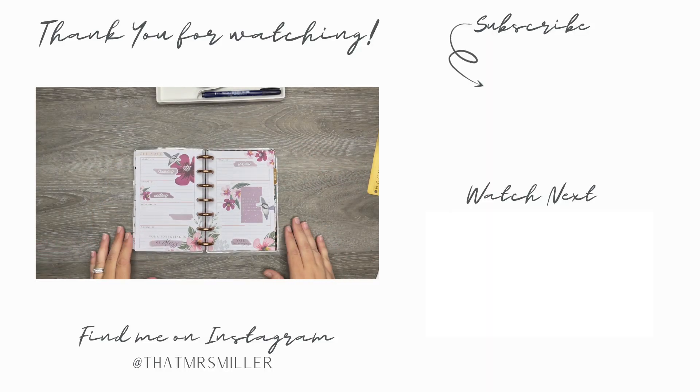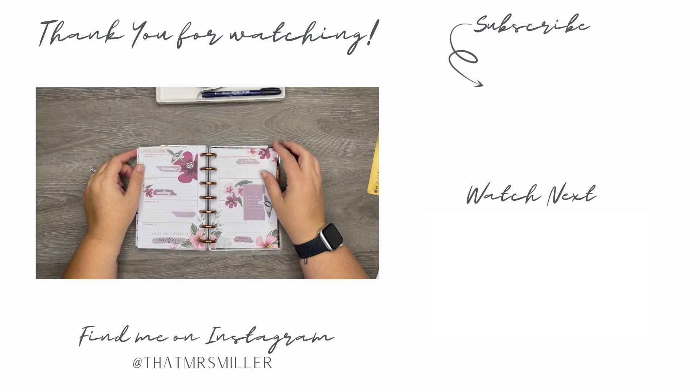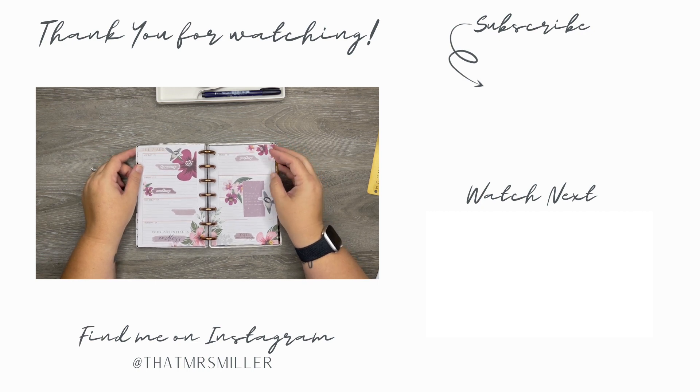That's it — we're going to go with it. Thank you so much for taking the time to watch this video, I really hope you enjoyed it. Sorry about the punch drama at the end. Don't forget to like and subscribe, and also don't forget to follow me on Instagram at That Mrs. Miller. Thank you so much again and I will see you in my next video.